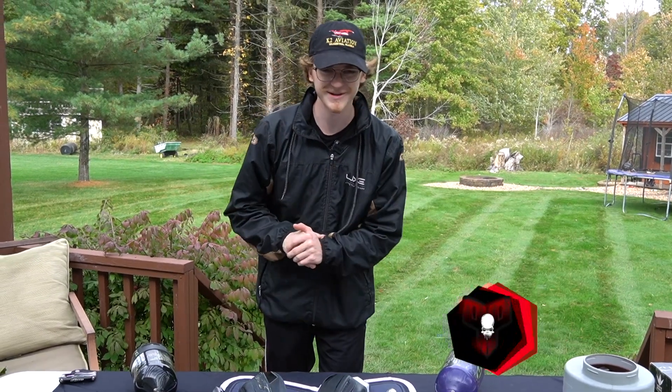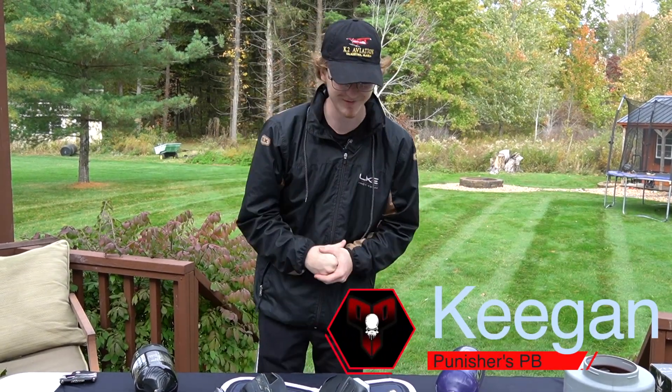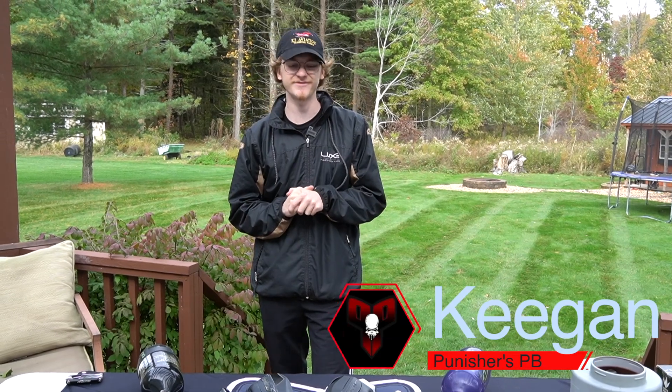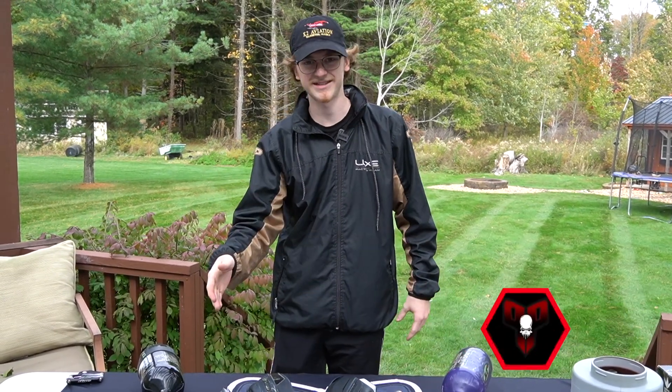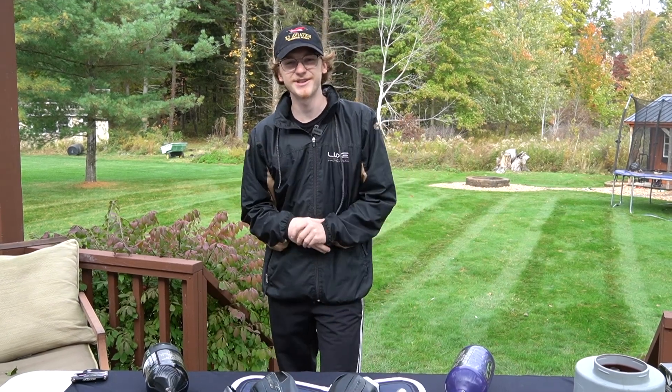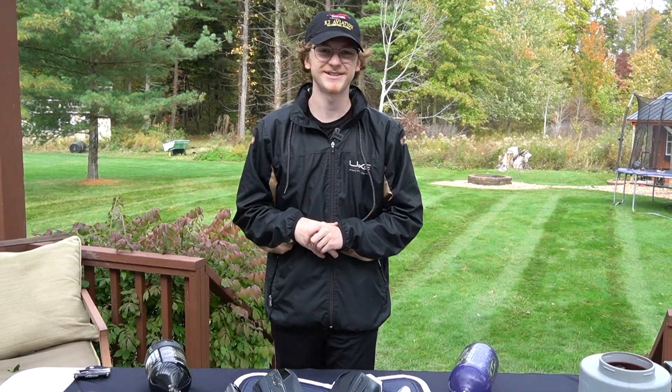What's going on guys, Keegan here from Punisher's Paintball. I'm here with Joel behind the camera. Today we are doing a shooting comparison video of the Luxe X and the all new Luxe TM40. If you guys like this video, make sure to leave a like as well as subscribe to the channel and we'll see you after the intro.